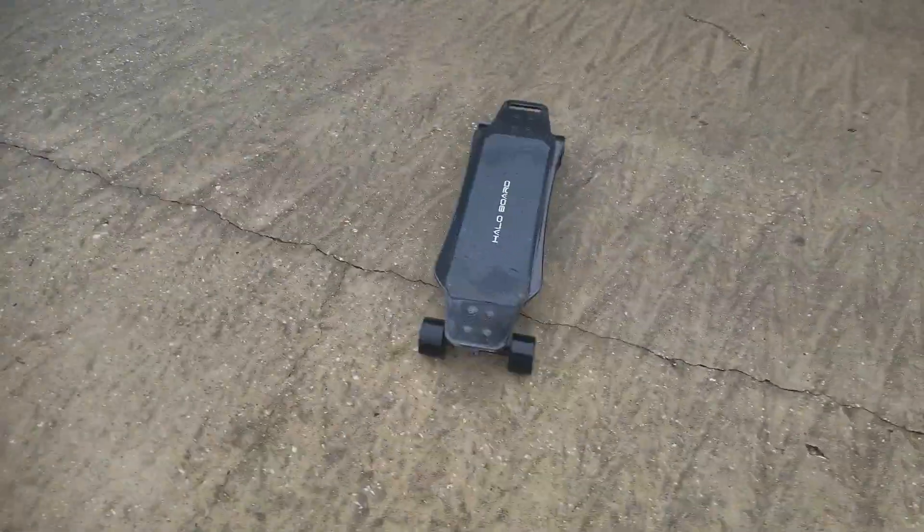I can't seem to think of another con, so I would have to recommend this skateboard. Even if I did think of another con I'd still recommend it, because spending the thousand dollars — I was so happy with it. Let's go over the last pro and wrap this up.